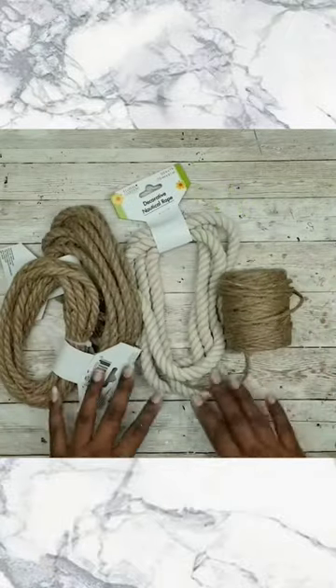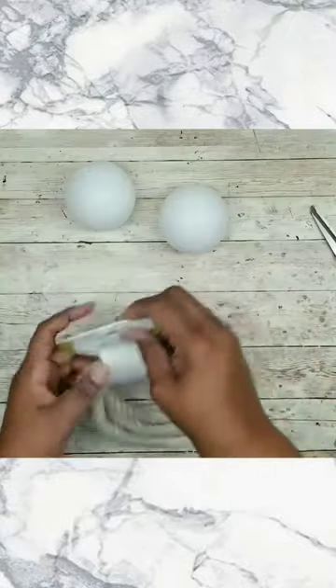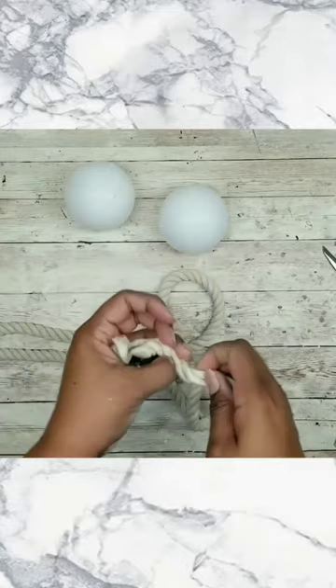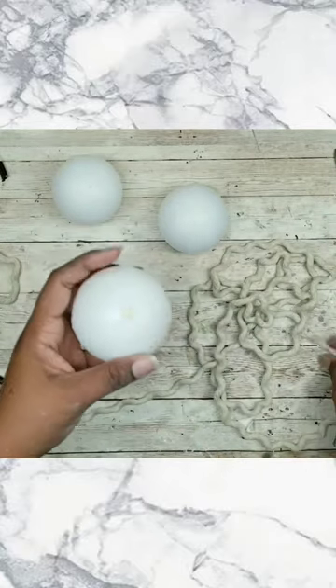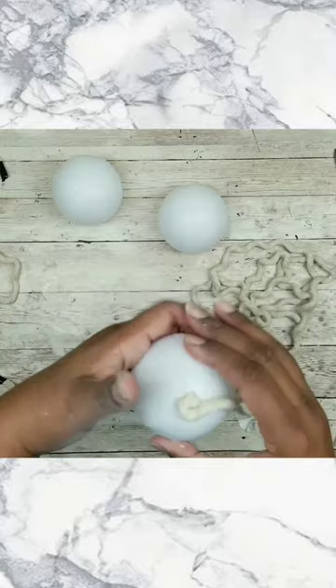Let's create a really quick centerpiece or design using Dollar Tree baseballs and their nautical and cotton rope. We're just going to separate the three strands on each one and we're going to start hot gluing it to the baseball.